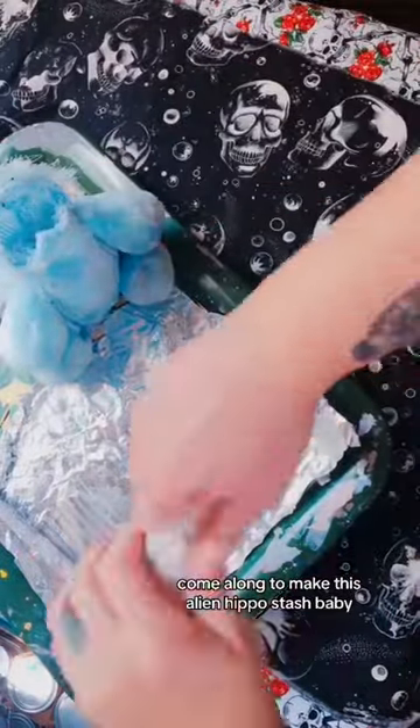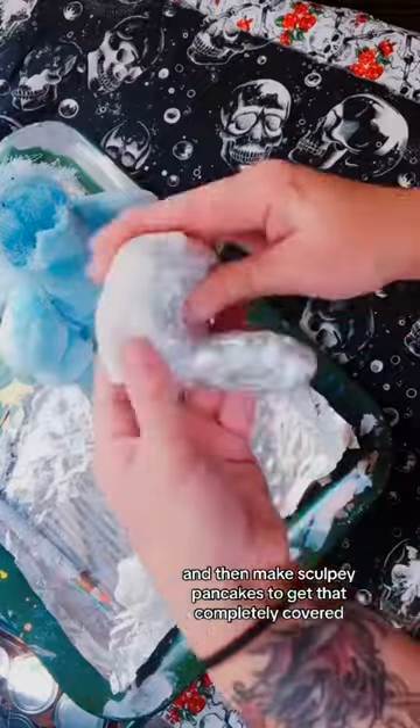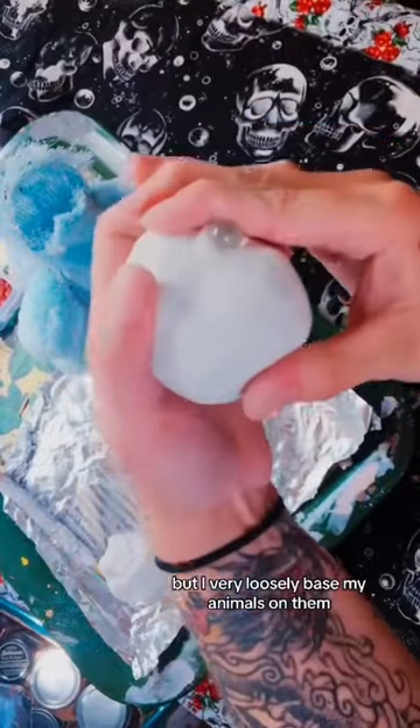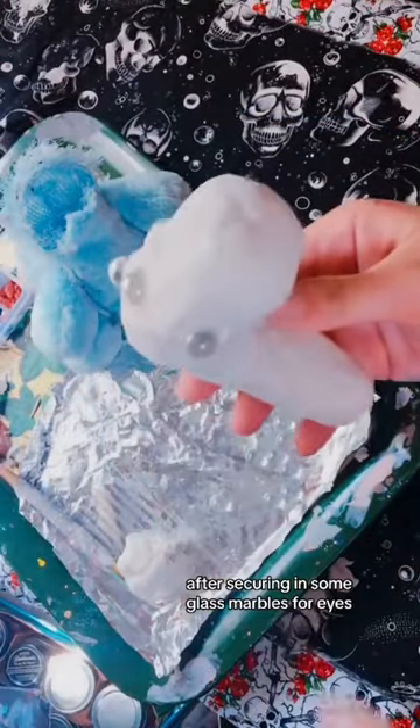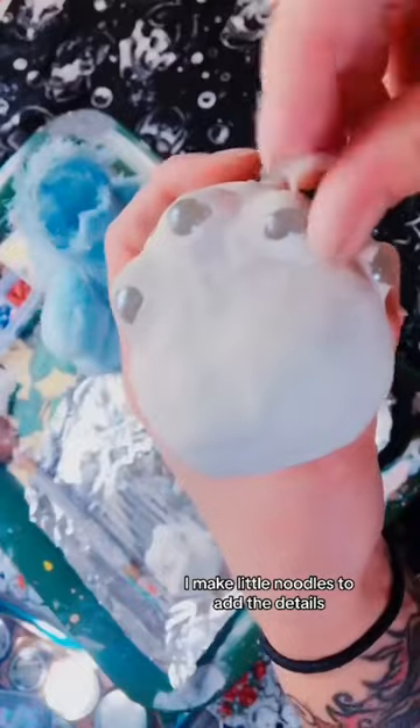Come along to make this alien hippo stash baby. I start with a tinfoil base and then make Sculpey pancakes to get that completely covered. I'll usually look up some reference pictures, but I very loosely base my animals on them. After securing in some glass marbles for eyes, I make little noodles to add the details.